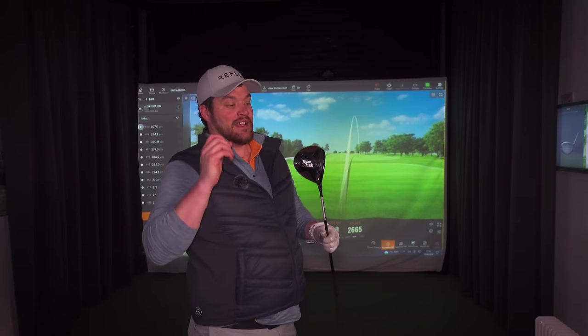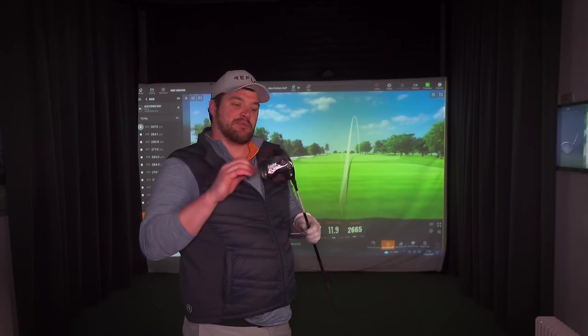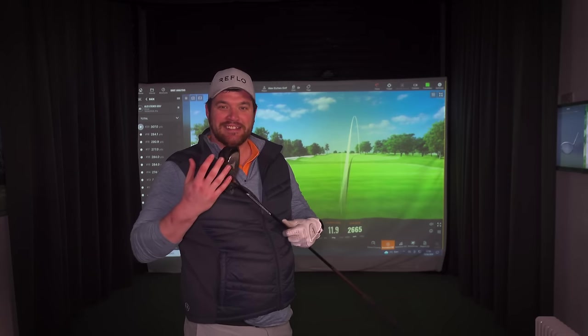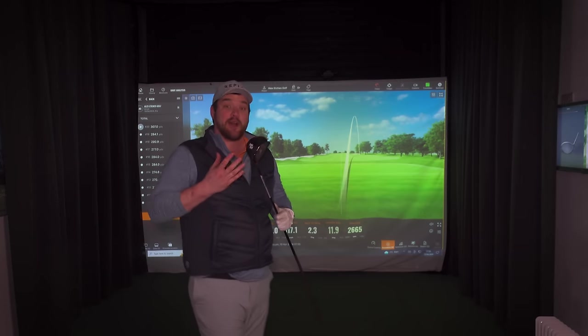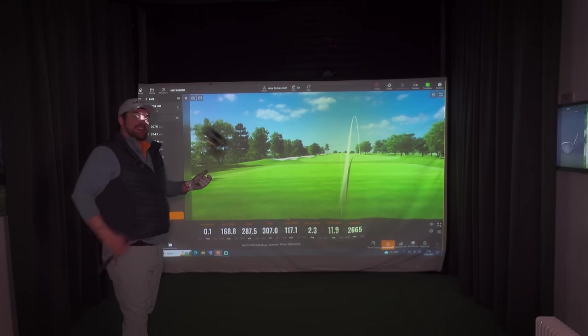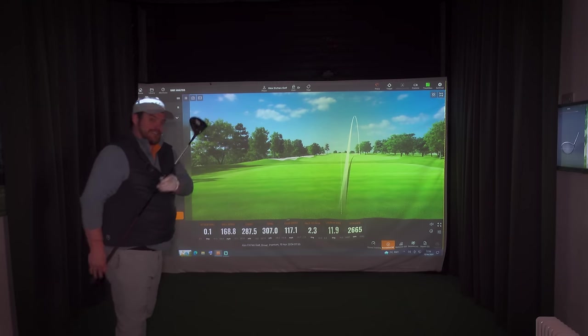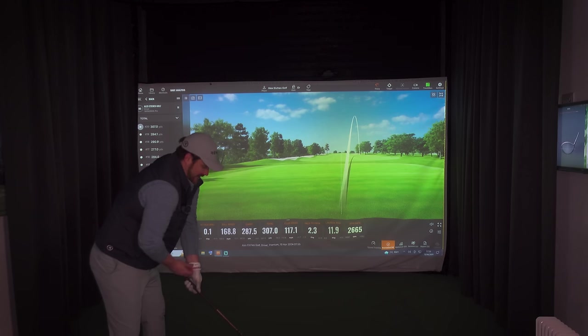Why is this not in my bag? I love my driver — it's my favorite club in the bag. I feel pretty confident with it, but if my driver's not working, going down to this with a smaller surface area is going to help with rpm. But my feeling is, if my driver's not working, my swing's not working — and there's a good chance this isn't going to work either. We might have to go back to a utility or an iron and change swing path.